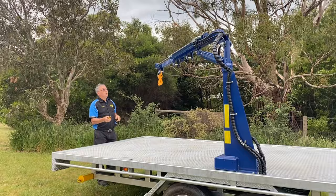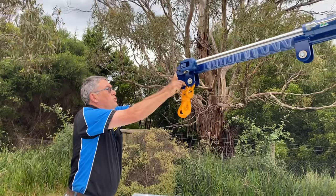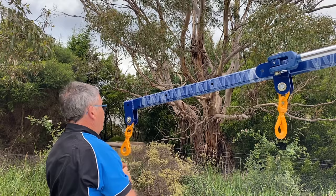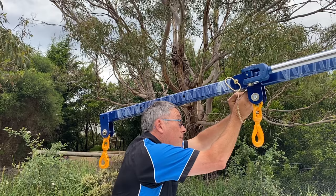I'll bring it down a bit lower and show you what I mean with this pin out here. Try to do this on the level if you can, because this whole system will slide out. You've got a pickup point — you can pin it here, or you can pin it here on its third pin. So now you've got 150 kilograms that you can pick up from this point here.